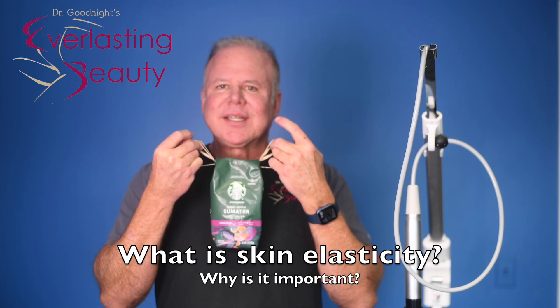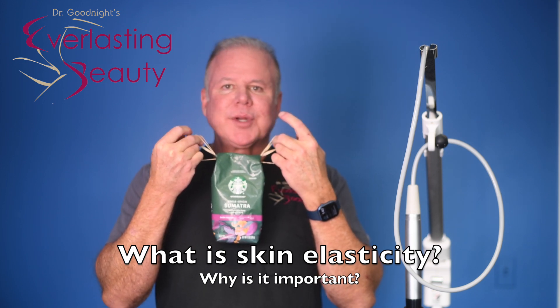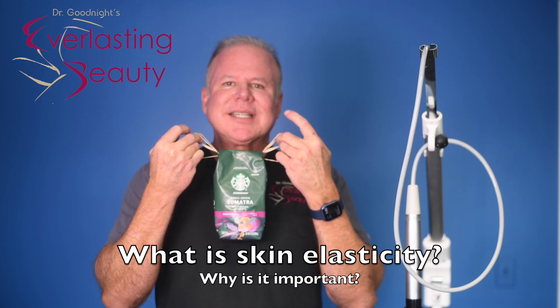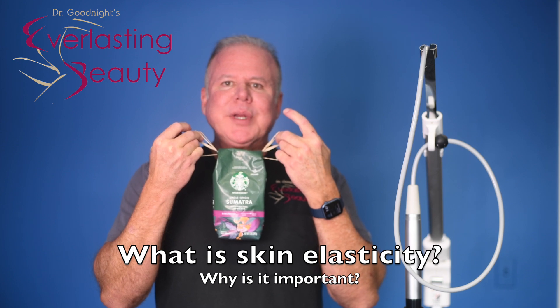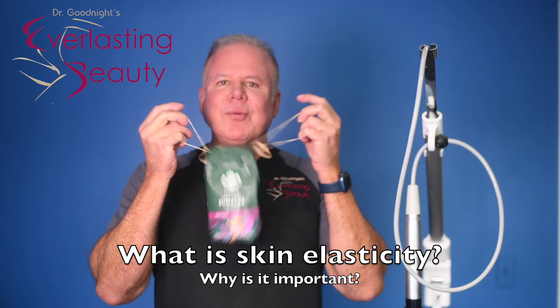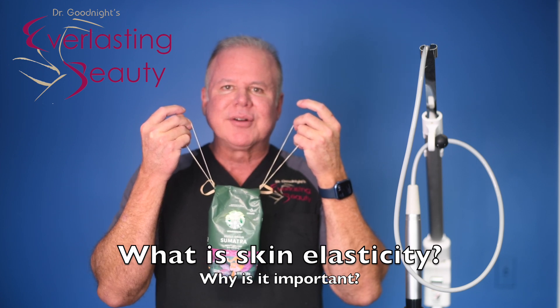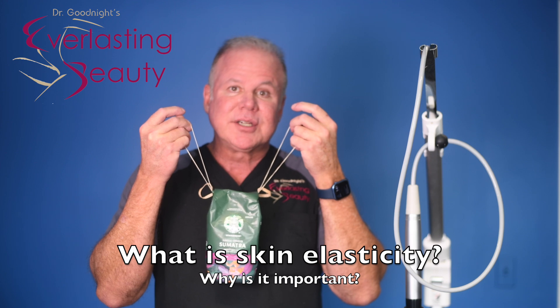Your skin is the elasticity of these rubber bands. When you're young, everything's nice and perky like my coffee was this morning. But as you get older, you lose your elasticity. That would be like going to a weaker rubber band — and when you go weaker, it starts to fall because the weight of your face pulls it down and stretches your skin out. If you leave it too long, you may have to tighten your skin.